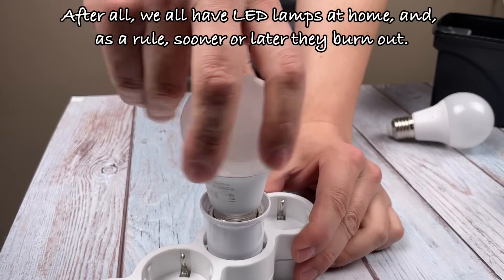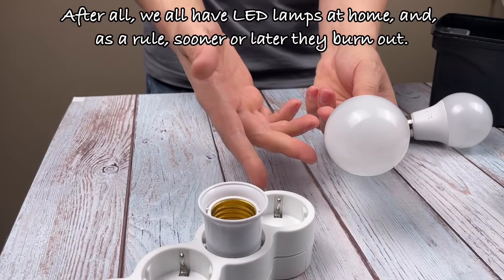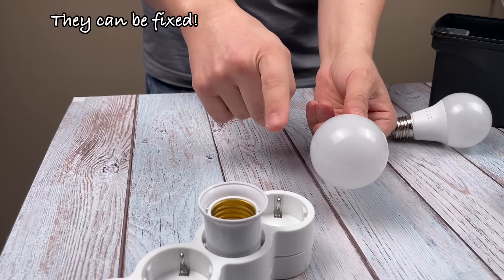After all, we all have LED lamps at home. And as a rule, sooner or later, they burn out. They can be fixed.